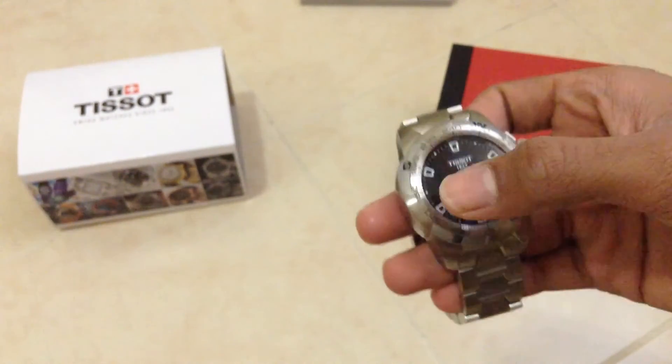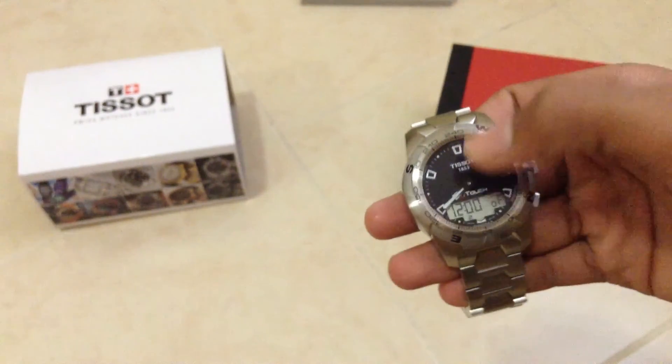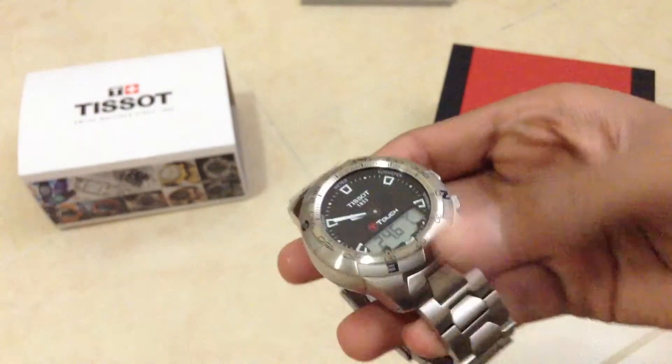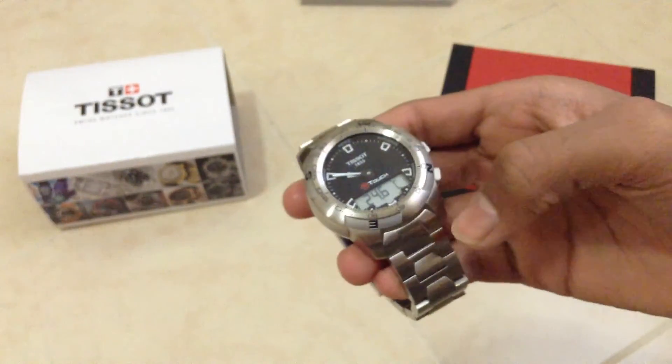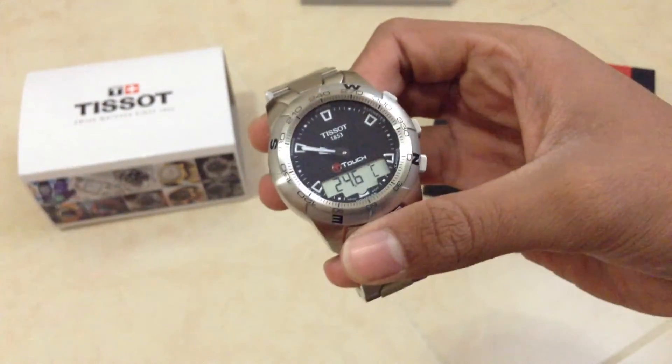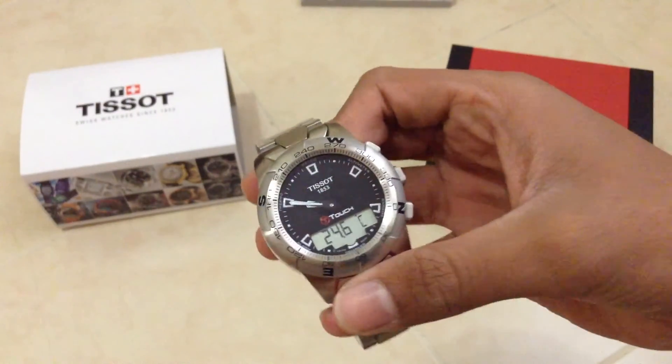Here we have alarm 1 and alarm 2. And here we have the temperature, which unfortunately is based on the watch case temperature. So if you're wearing the watch, it is influenced by your body temperature, so you should keep that in mind when taking the temperature.